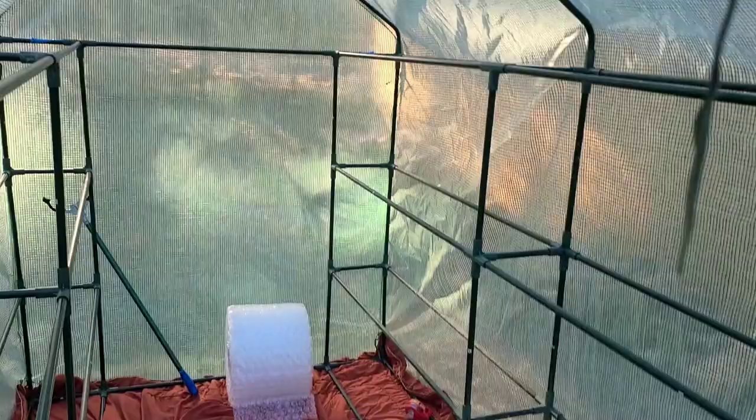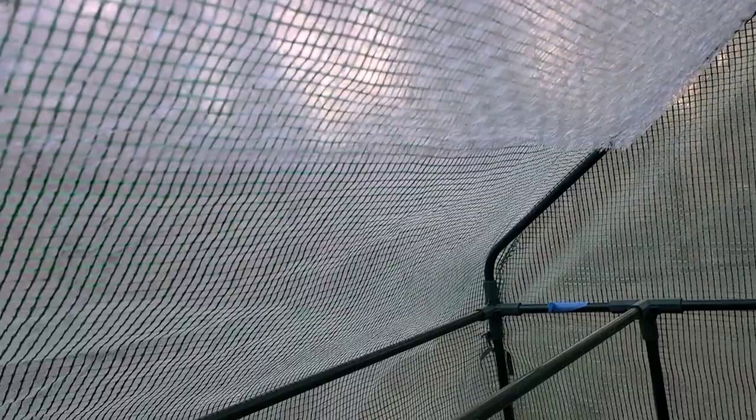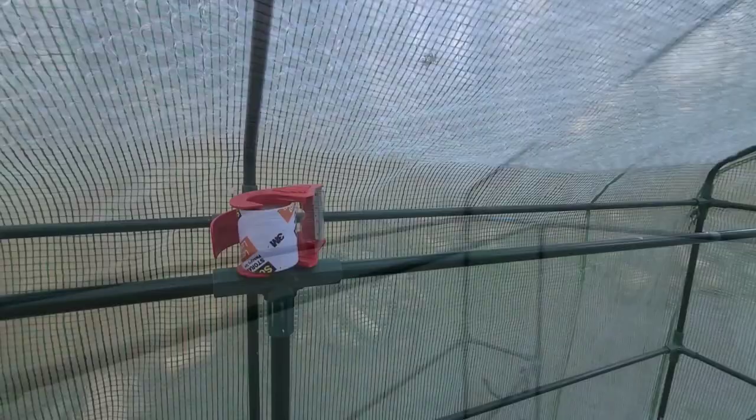I got a small section done — bubble wrap down to there — but I still have a long ways to go. I ran out of tape. I got most of the top part done, especially on this side, and I got another sheet cut for this side. It's kind of a tedious job, and I don't know if I have enough bubble wrap, but I'm going from the top down.